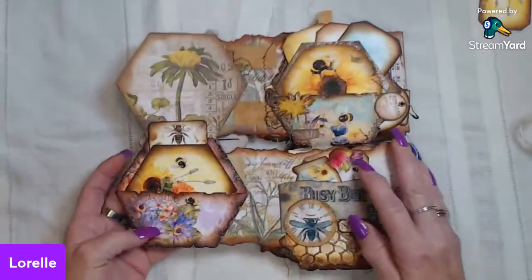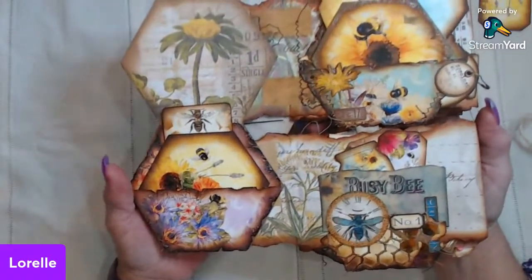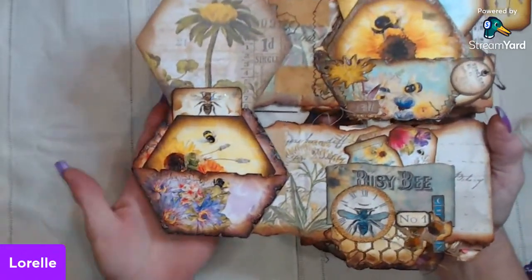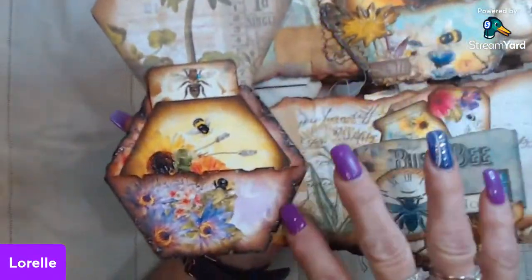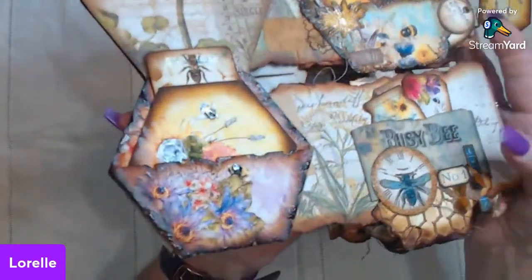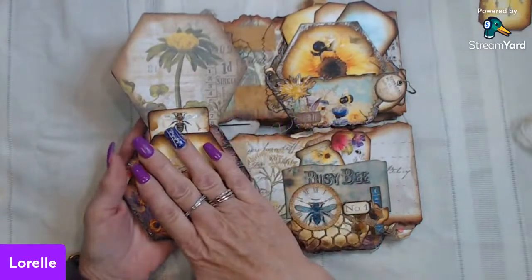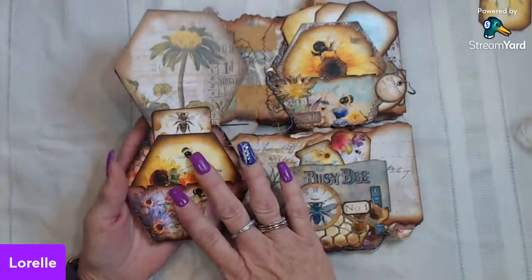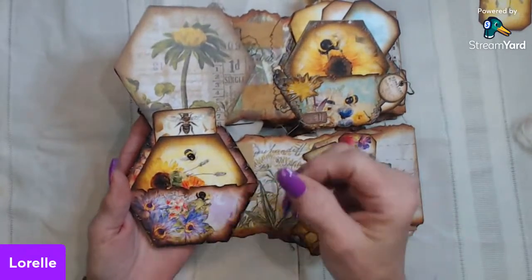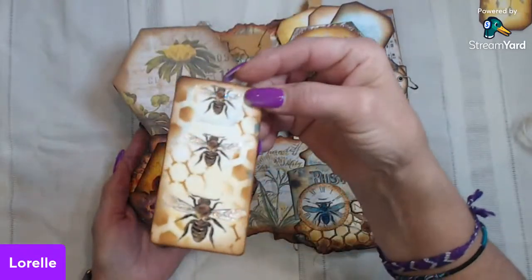Then again we have a little collage down here with some of the bees and the flowers, and I took a bunch of pieces and put them on this side. Here we go again — another bee and part of the honeycomb — and then there's some cheesecloth back here and some strings hanging. I just really liked the collage aspect. This one is a little pocket if you want to tuck something away and hide it in there, and then this just goes back over to the center and holds those closed.